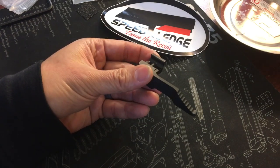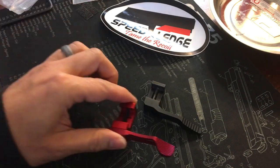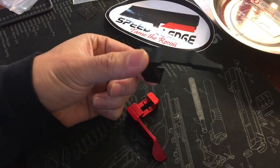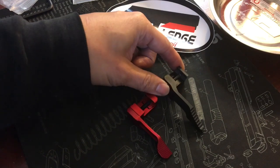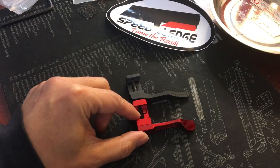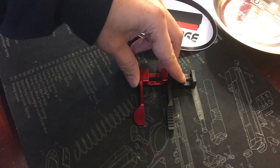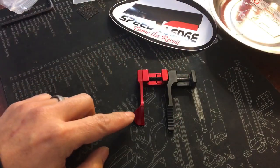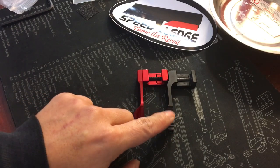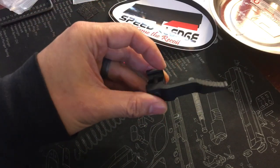Thank you for sending me this Speed Ledge. It's very similar to the Tandem Cross Accelerator, so I'm gonna point out some of the differences. This is the G2 model of the Speed Ledge, which is their smallest or shortest model. When you compare it to the Tandem Cross, it is almost exactly the same length, just a tad longer. You can see that the width is also different — the Tandem Cross Accelerator has a wider paddle, while the G2 has a slightly more narrow paddle.